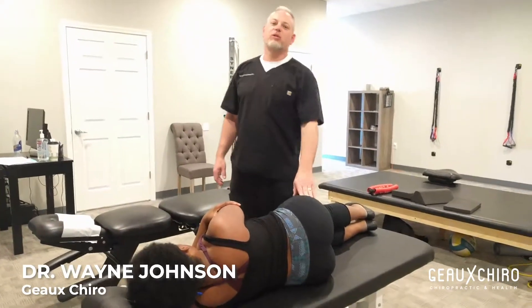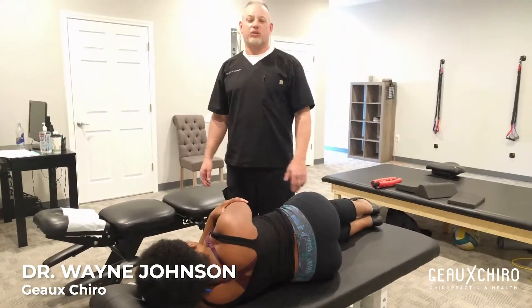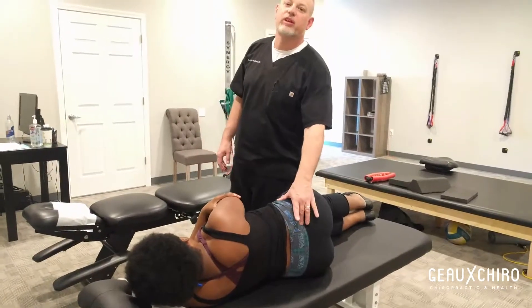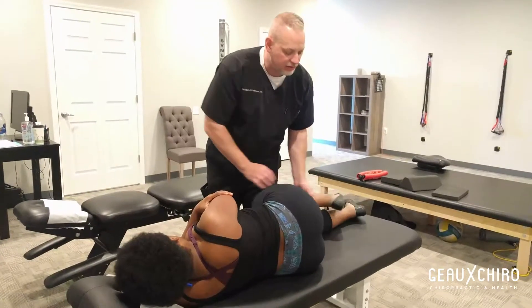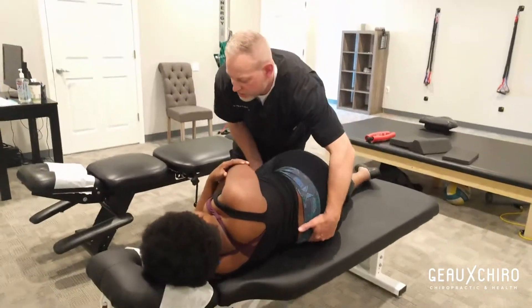I'm Dr. Johnson with Go Cairo. We're going to be adjusting this young lady. She has a little bit right posterior here in the SI joint on the right side. So we're going to be doing a side posterior adjustment.